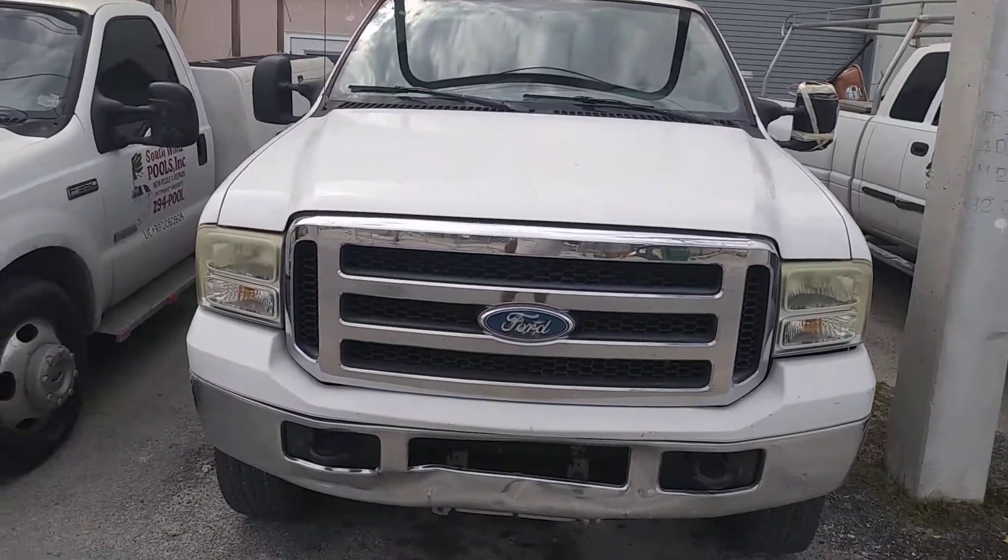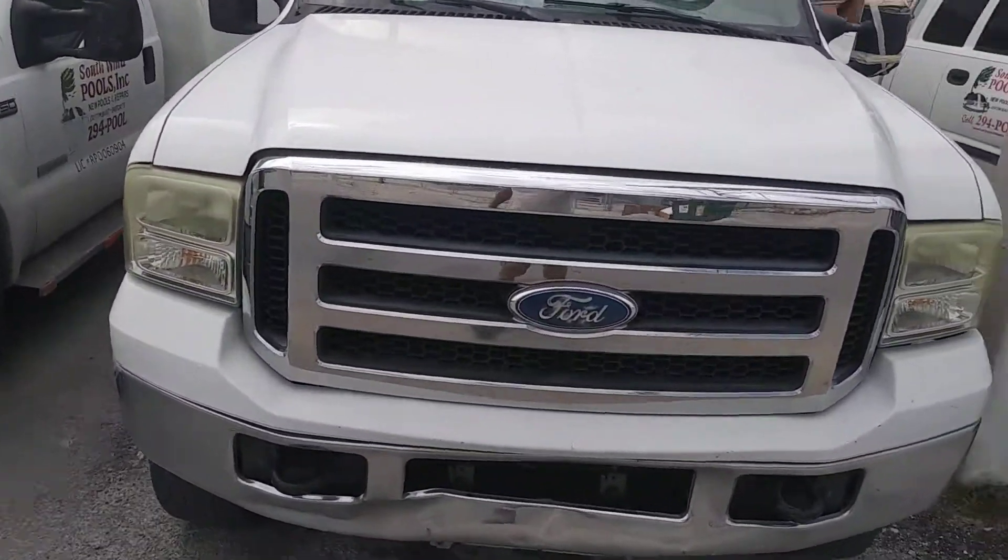Welcome to this episode of Buck's Living Room. Today, what's in my truck job box?